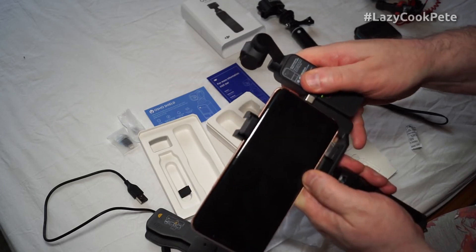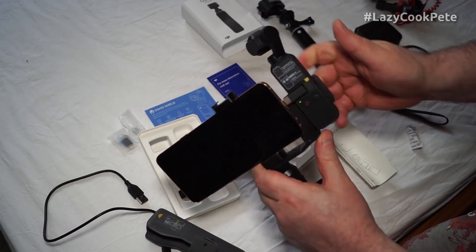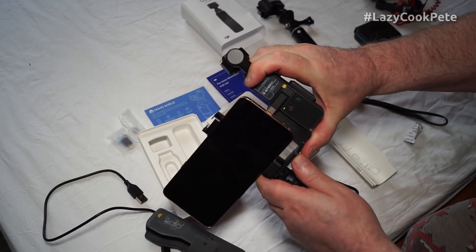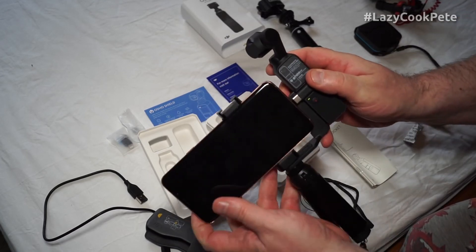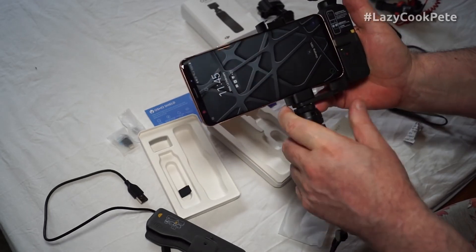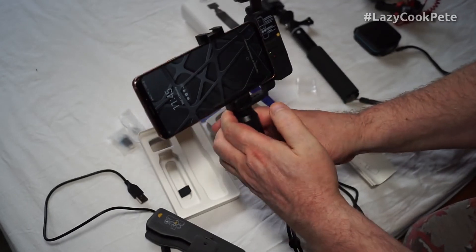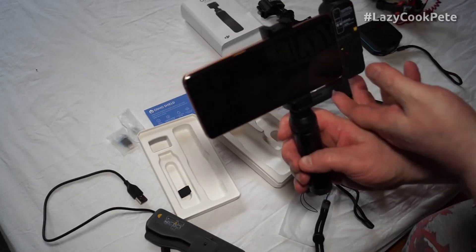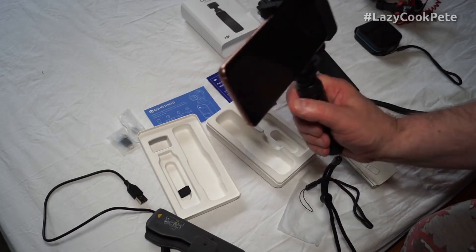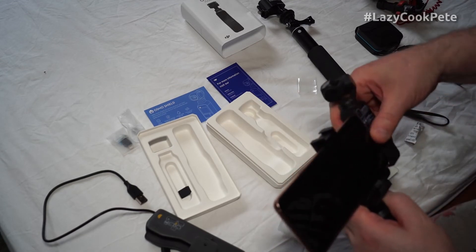It connects up to your phone - it's really difficult to demonstrate one-handed. That's probably closer to it, and there you are, that's it connecting through to the phone. You can download the software and read it on the phone like that, or you can use it just on its own as a very simple tiny handheld device.